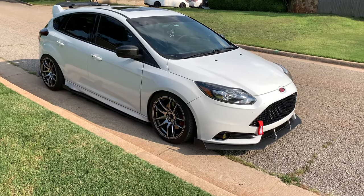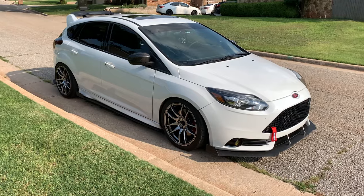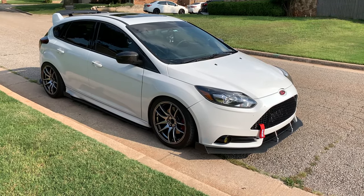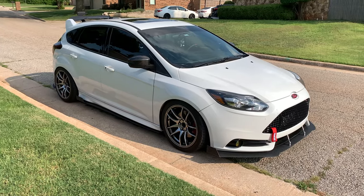If you floor it in second gear it still does spin and will squeal the tires a little, but it seems to be a lot less wheel spin and it grips up faster. I do think it will help a lot on launches — if you lined up an ST with this and without it, you'd probably be able to see the difference.